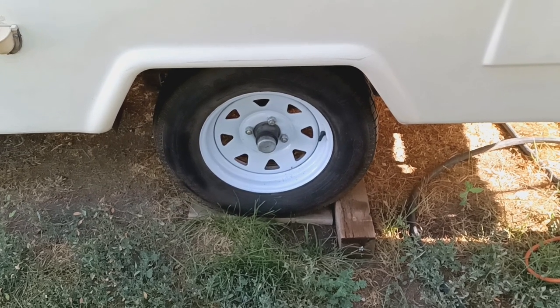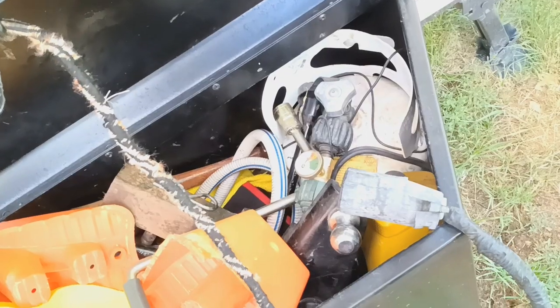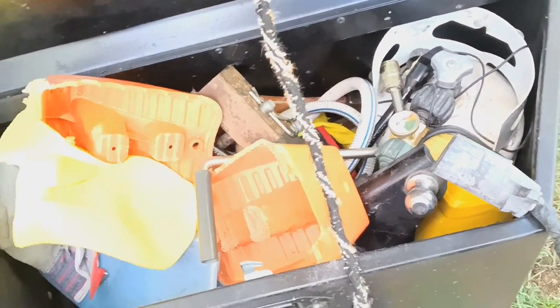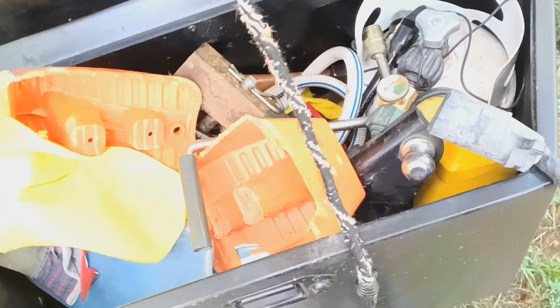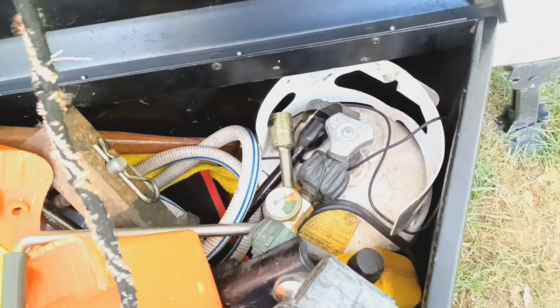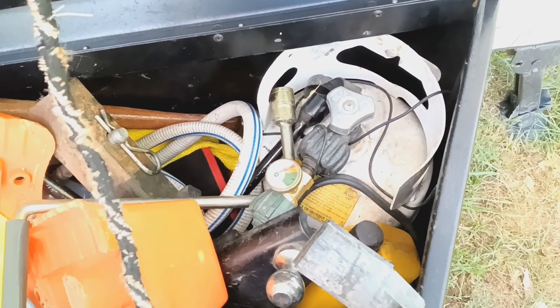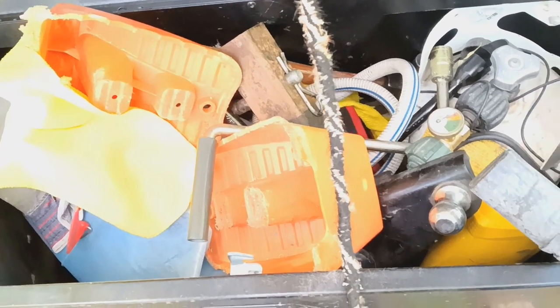It did not come with wagon wheels — it had a fancy little hubcap scenario. The little storage compartment is an add-on; they used to keep the spare tire there, but now we just carry the spare in the truck. You do have a place to store a small amount of propane, which is actually quite enough for the road.